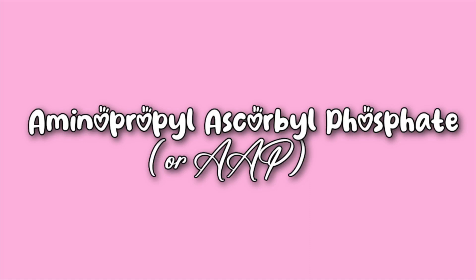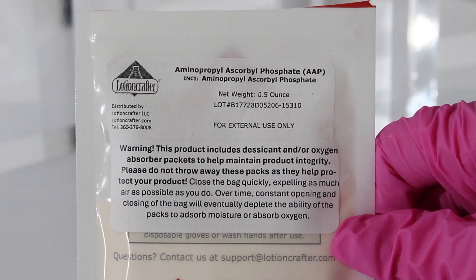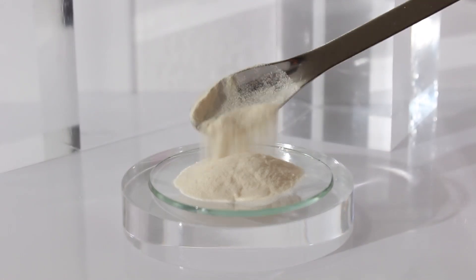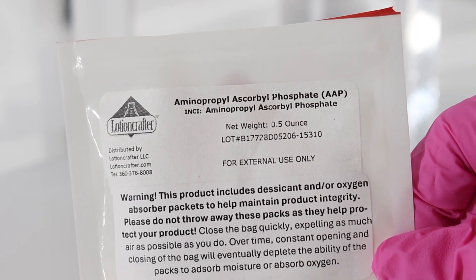Aminopropyl ascorbyl phosphate — we're going to call this AAP. Overall, I found this vitamin C derivative to be pretty easy to formulate with. It dissolved super easily into water and it didn't recrystallize. The only annoying part about this ingredient is that it has to be in a pH between 5.5 to 6 to be stable. That's not a very big window.